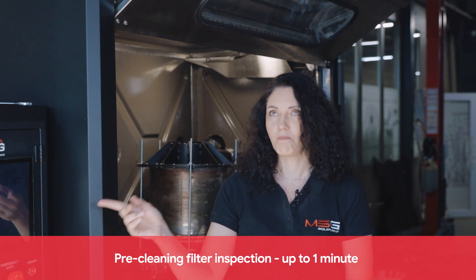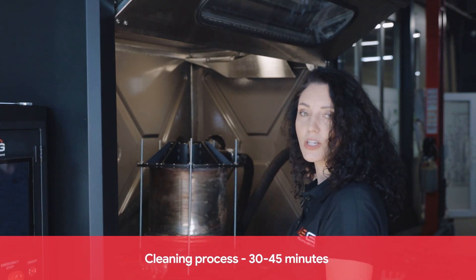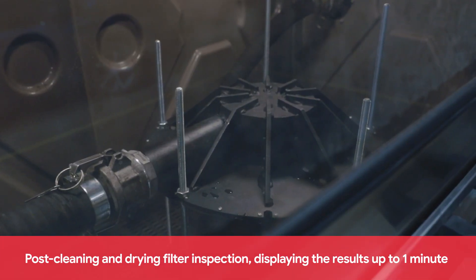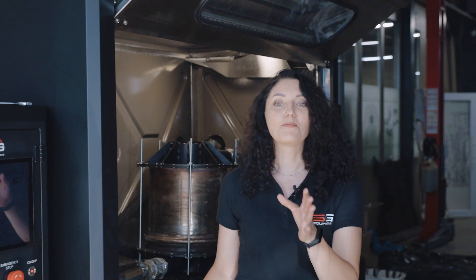We have provided a detailed instruction on how to work with the MS-900 stand. In summary, the technological process includes: pre-cleaning filter inspection up to 1 minute; cleaning process 30–45 minutes; drying and cooling the filter 20–30 minutes; and post-cleaning and drying filter inspection displaying results up to 1 minute. Furthermore, the software supports updates and we always provide notifications about upgrades. MSG Equipment offers a 2-year warranty, technical support, and training courses for equipment operation. Thank you for watching — don't forget to subscribe to our channel and don't miss new videos. You were with MSG Equipment. See you next time.